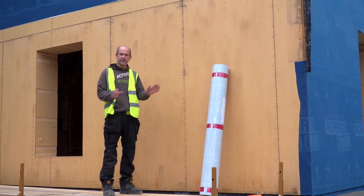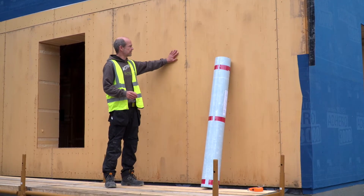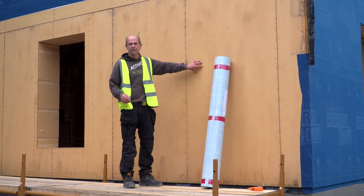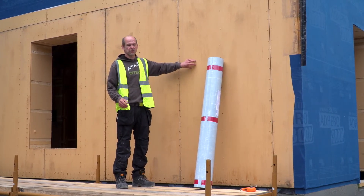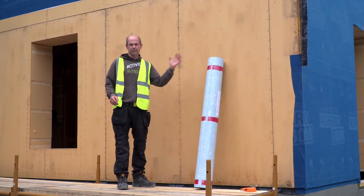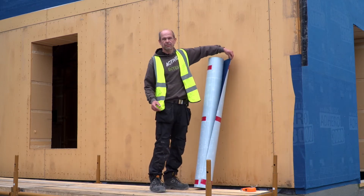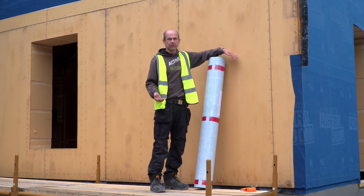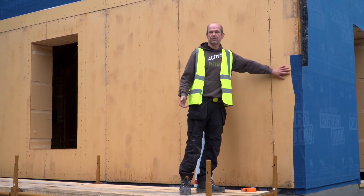The buildup of the house is basically a twin stud timber frame. I have a load-bearing outer stud with a racking board — in this case a diffusion-open wood-based racking board, so it does allow moisture to evaporate to the outside. The Proclima membrane is breathable and diffusion-open as well, so it's a good match, and it provides really good ground for the membrane to stick onto.